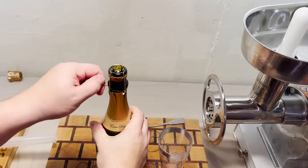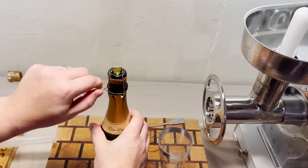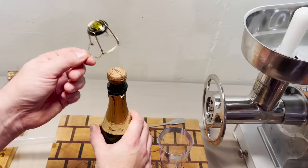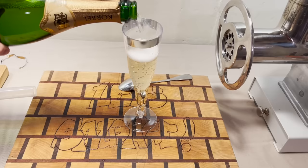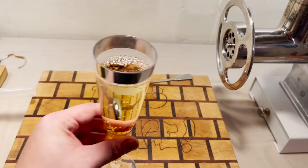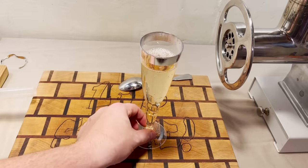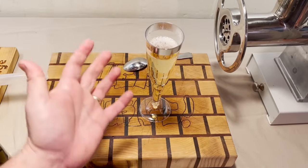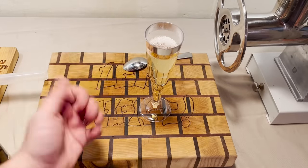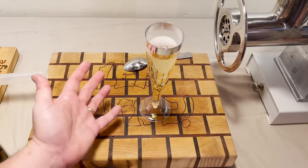With champagne, it could just explode as soon as you take the cork off. And the great thing about the cork cage is that it can be reused in the bedroom. Let's see how well this room temperature champagne really is. It's not terrible. It's not good to drink alone on New Year's. How about we have Mrs. Sausage come down and try it?